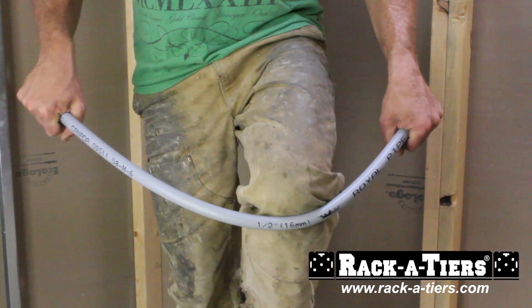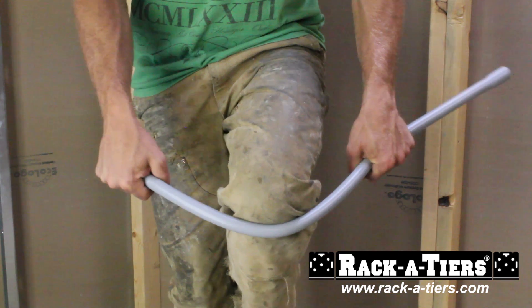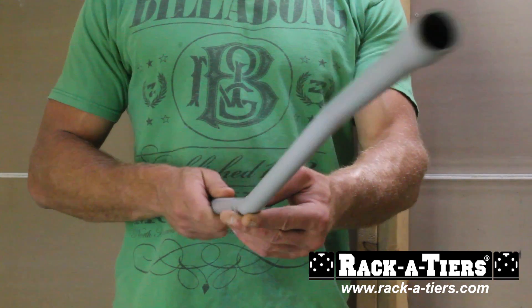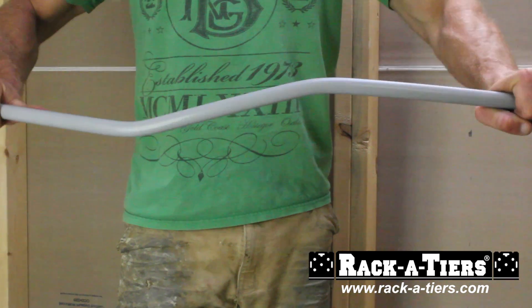Make simple offsets by bending the pipe in one direction, rotating and bending back in the opposite direction to bypass obstacles in your way. Fix any accidental doglegs or bad bends by rebending the pipe back. It's virtually impossible to make a mistake with the Pipe Viper.